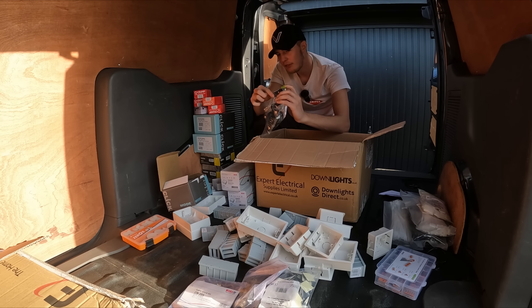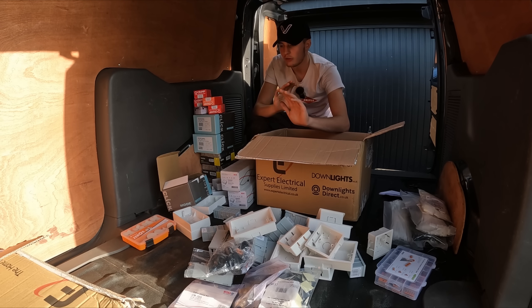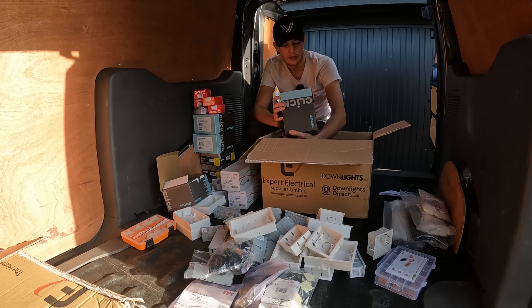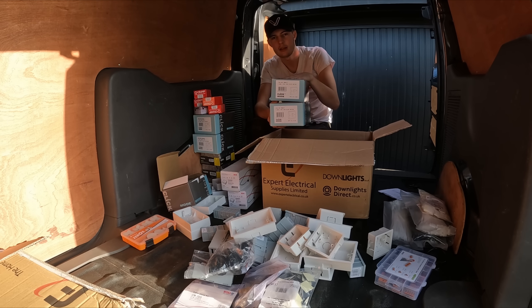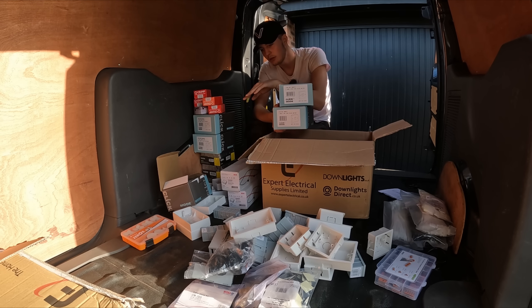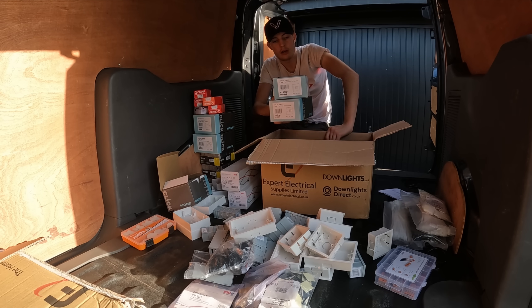Just be careful you don't scuff the thread because then the nut won't go back on. Lastly we've got one gang switches and two gang Click mode switches. What I've done - and what most people do - is match all the same brand throughout, so we've got single sockets, spurs, double sockets, one gang light switches, and two gang light switches all in Click mode.